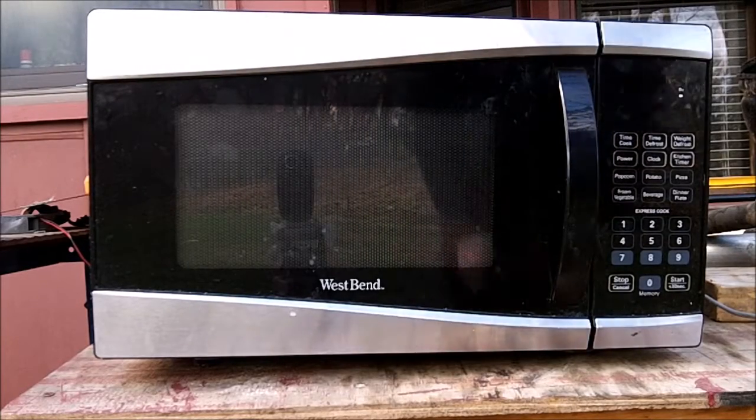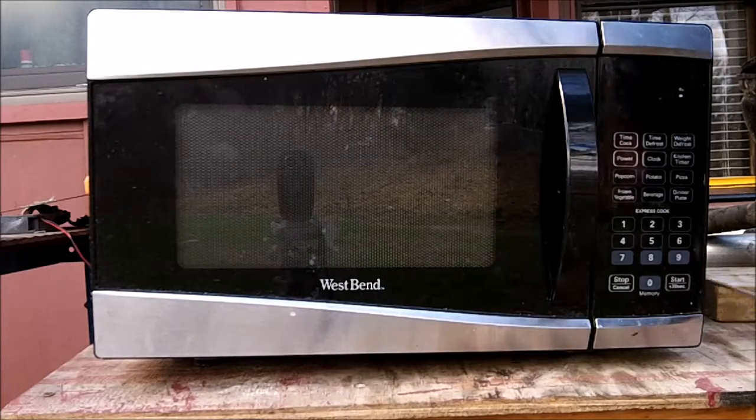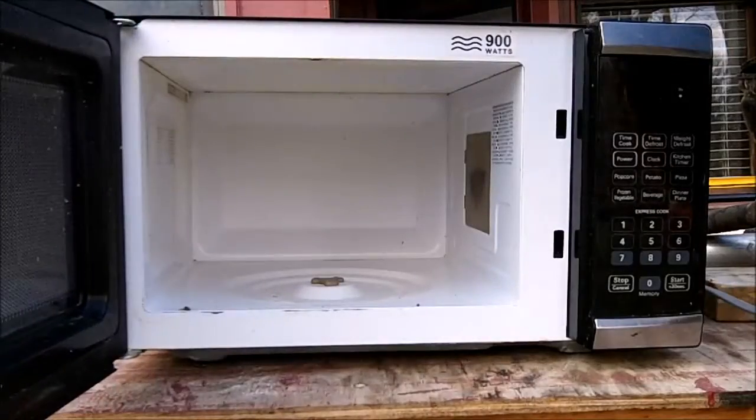So I found this microwave, I'm scrapping it for scrap metal. I guess we'll have some fun with it now. Seems like an okay microwave — really clean inside.